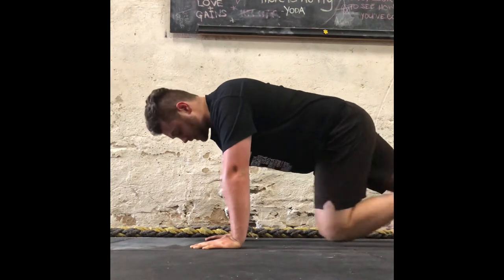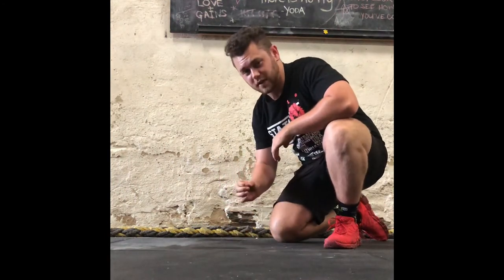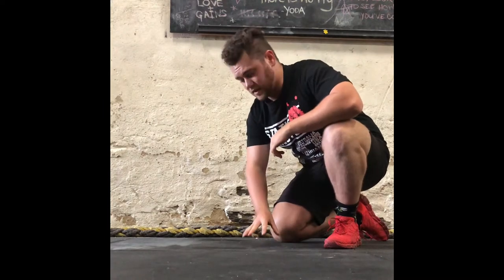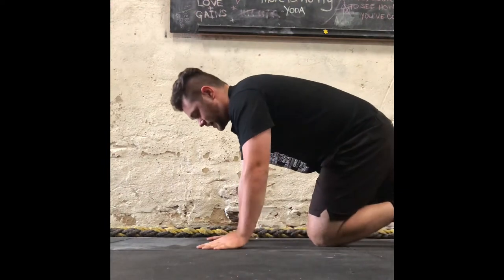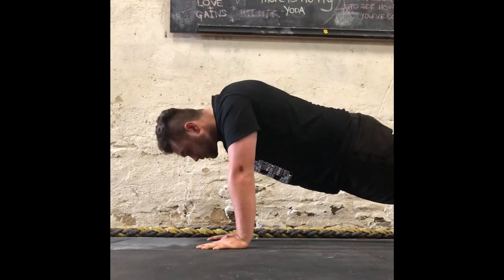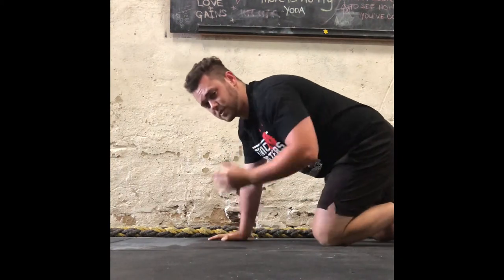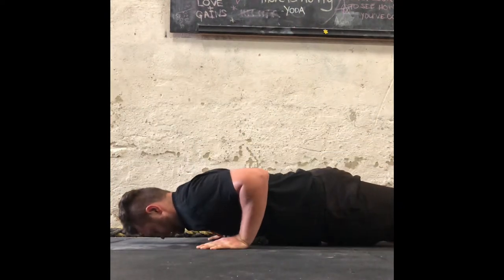Hopefully the chest is the first thing that touches the floor — unless, like myself, you've had a few chico rolls, then maybe it might be the belly, but we're hoping that's not the case. A lot of people have a problem called gooseneck — it's a little head movement people get when they push up, thinking that if their head is closer to the ground they've done a push-up. This is not a push-up. Give yourself a double chin, put your chin into your neck, and push up just like so.